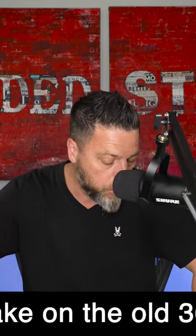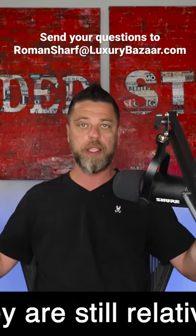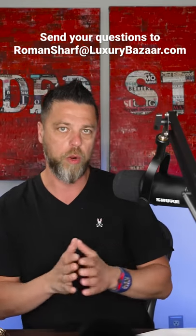What is your take on an old 36 millimeter Royal Oak in full gold — 4100BA, 14790BA — they're still relatively cheap? My take is to buy them. Whatever happens in a modern market directly reflects in the vintage market. There are a lot of people out there saying, 'I want a gold Royal Oak — where do I go?'